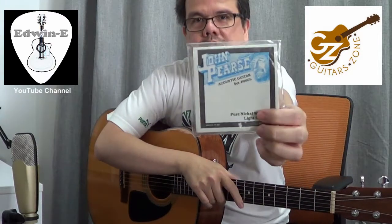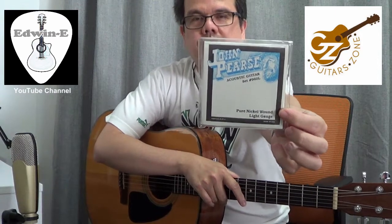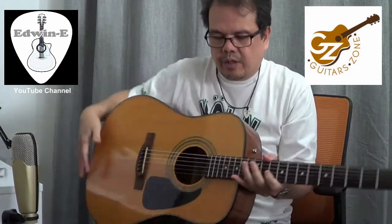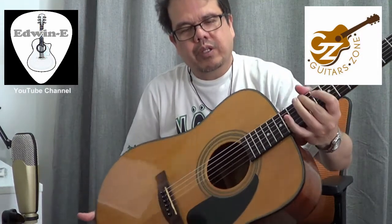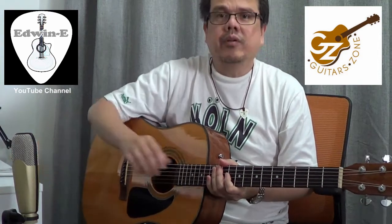I restrung the guitar with John Pierce pure nickel wound strings. Unlike other strings that are phosphor bronze or bronze, this one is pure nickel wound, so it's a bit white or grayish in color.